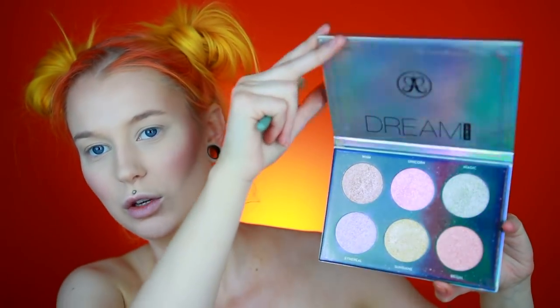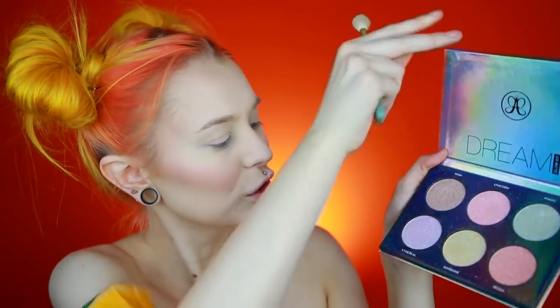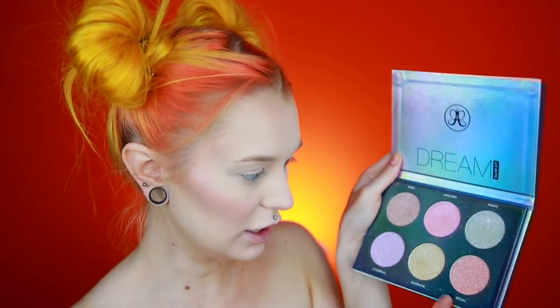And then another new product — you guys will die when you see this. You've probably already seen it because I feel like I'm the last one to get the PR package from Anastasia Beverly Hills since I live in Sweden. It's the Dream Glow Kit Highlighting Palette. Look at this — it's so beautiful. I've used like all of them so it's not super pristine right now, but they are so cute. I think I haven't used Riggle, so I'm going to go in with that one, and perhaps a little bit of Sunshine and Magic. It looks more pink than I thought but it's so cute.